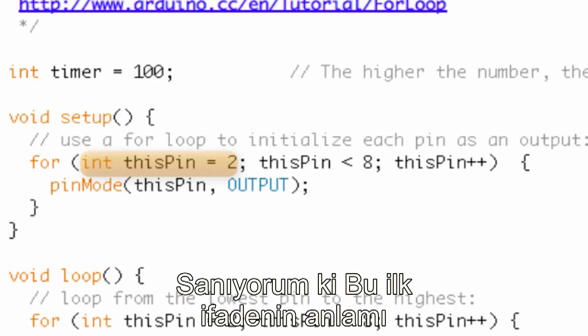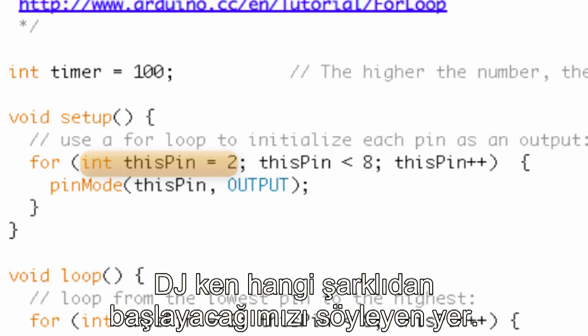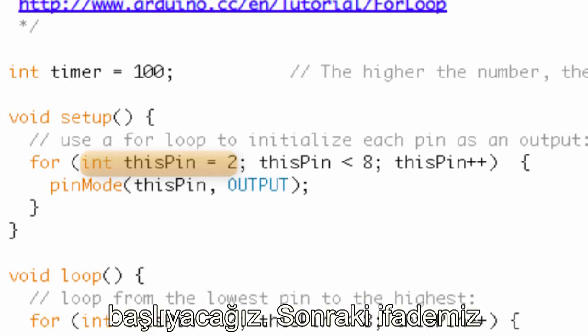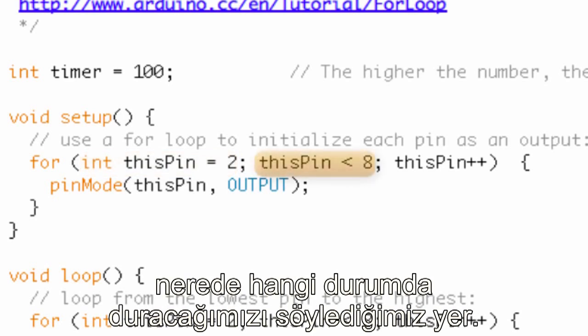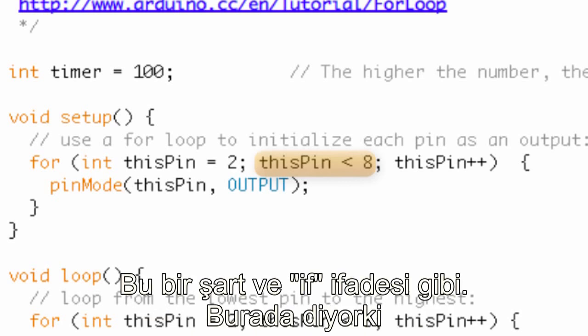The first statement should look familiar — it's actually just a declaration and initialization of an integer variable. This variable is named thisPin and it's set equal to two. This first statement is like the DJ saying, this is the track we're going to start at. We're going to start thisPin equal to two. The next statement is the condition where we're going to say where to stop this for loop — kind of like the condition in an if statement.